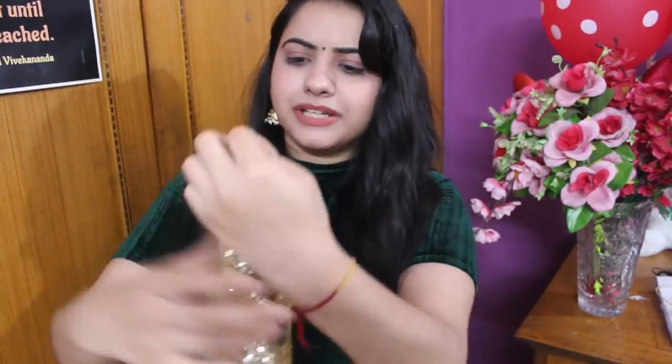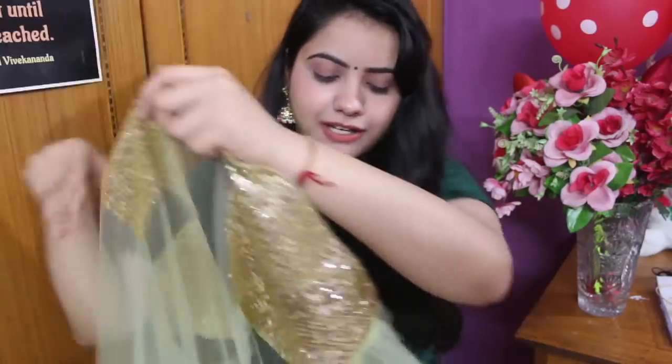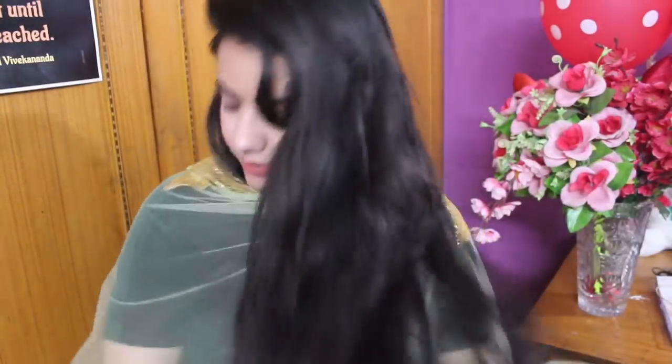Let's see the dupatta. This is our dupatta — the quality is good and it also has sequined work. I will show you the design of the dupatta. The frills are very lovely. So this is a girly color and a girly lehenga. I will show you how it looks and also show you the wear card so you can see how it looks.